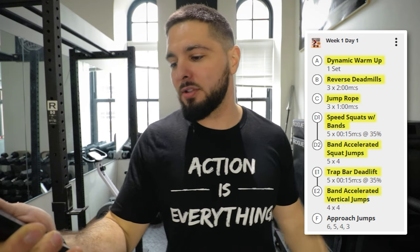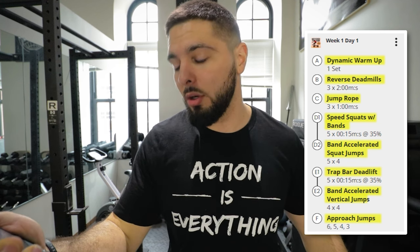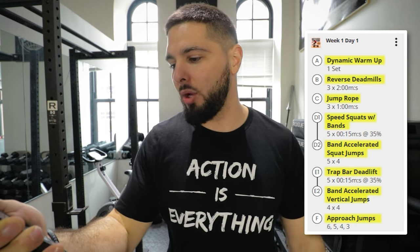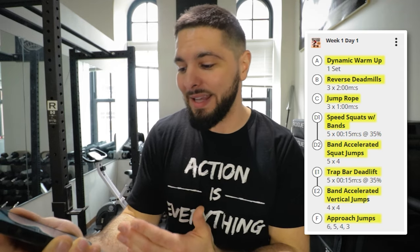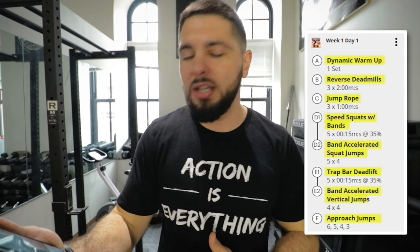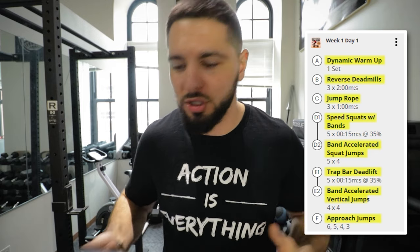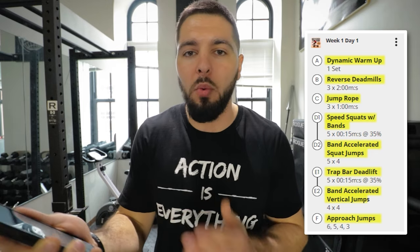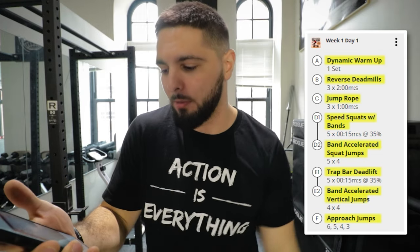At the end we have approach jumps: six jumps off your worst approach, five off your second worst, four jumps off your second best, and three off your best approach. For me personally, that's six jumps off my right leg, five off my left, four off my right-two-foot approach, and three off my right-left because that is my best approach — I'm a two-foot jumper and right-left is my best. We want to practice jump balance, bring up weaker approaches, and get them even with our stronger approaches.